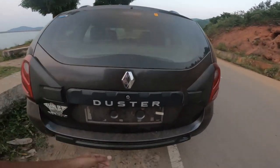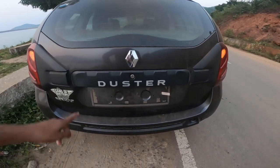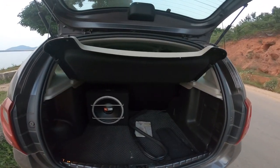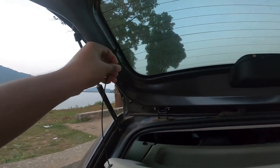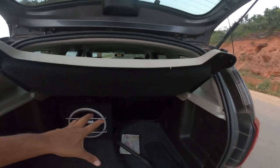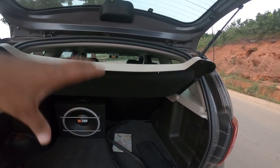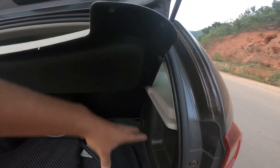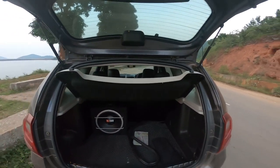So we have the Duster here. Starting from the boot, you get a massive boot of around 470 plus litres, and if you remove this — it is removable — it gets almost double. Talking about the practicality: last year in October I made a family trip from Chhattisgarh, and you can fit almost three big briefcases and as many bags as you want.